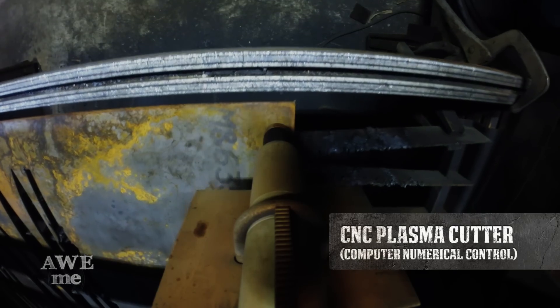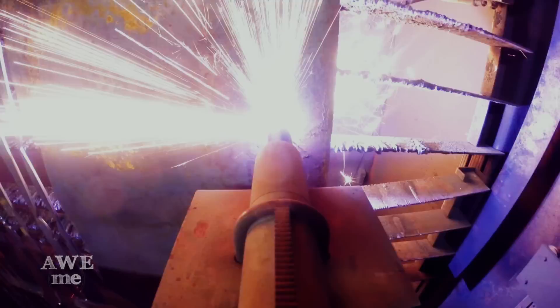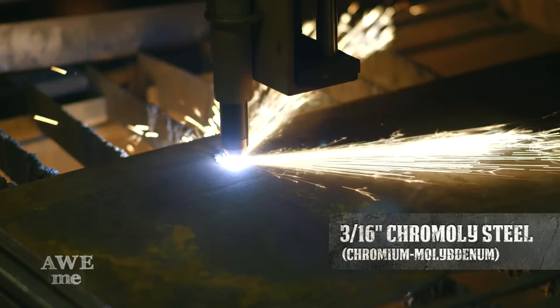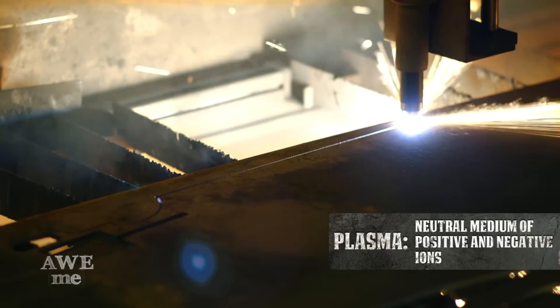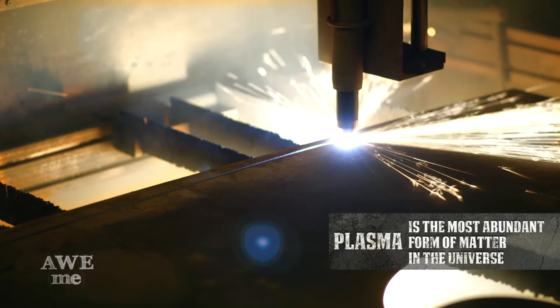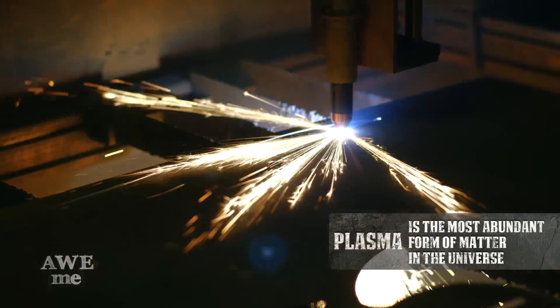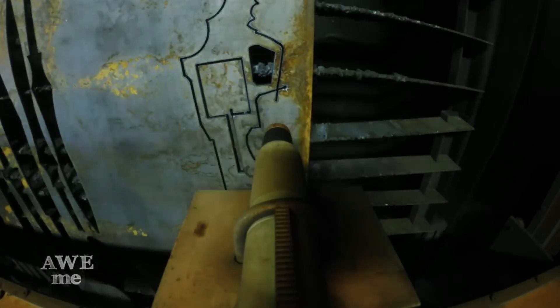After Matt finalizes the design, we have John using the CNC plasma table cut out the frame and the blade in chromoly steel. The way our plasma cutter works is it flows high compressed air through the nozzle and strikes an arc. That arc then turns the air into a plasma beam that pierces the metal.